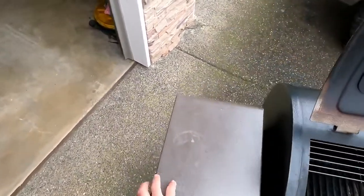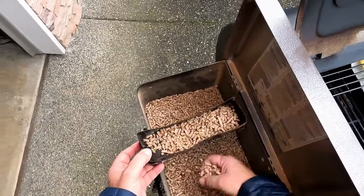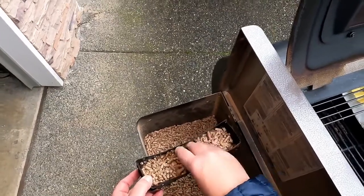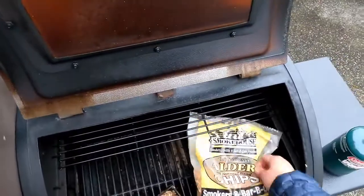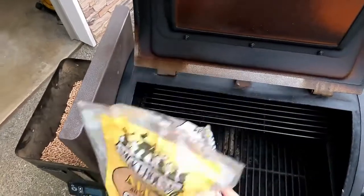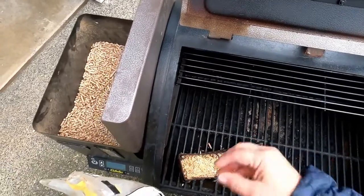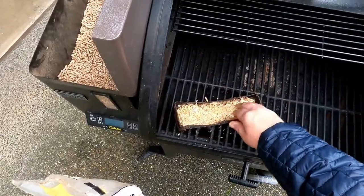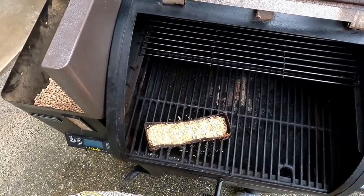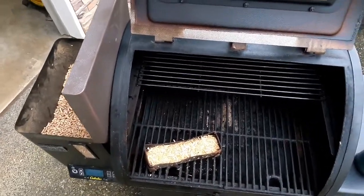I'll throw some pellets in here — I have a combination of apple and alder. Then I'll grab some alder all-natural wood chips. I'm not worried about wetting them down to get that smoke; this is really only going to live in here for about two hours at most. I like smoky salmon — I don't want salmon with just a little bit of smoke on it — so I do it dry so it burns better.